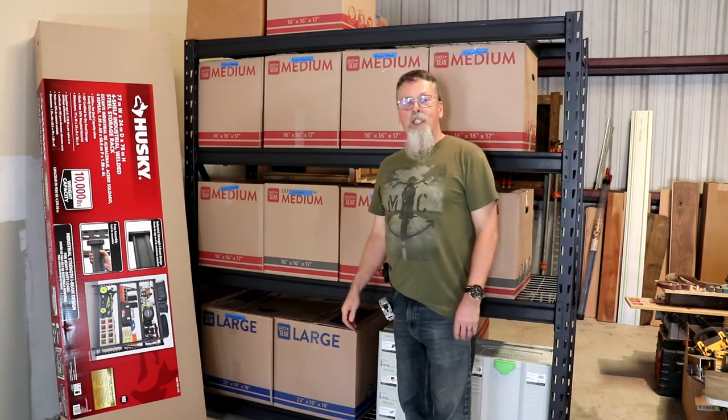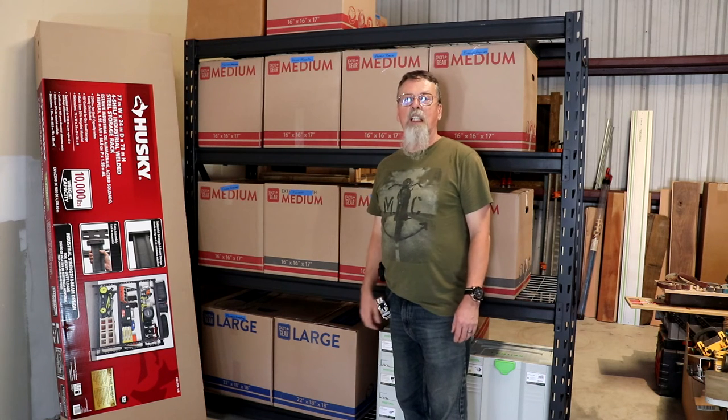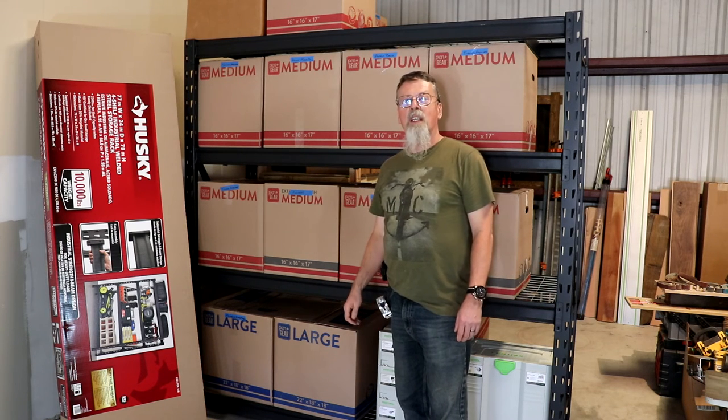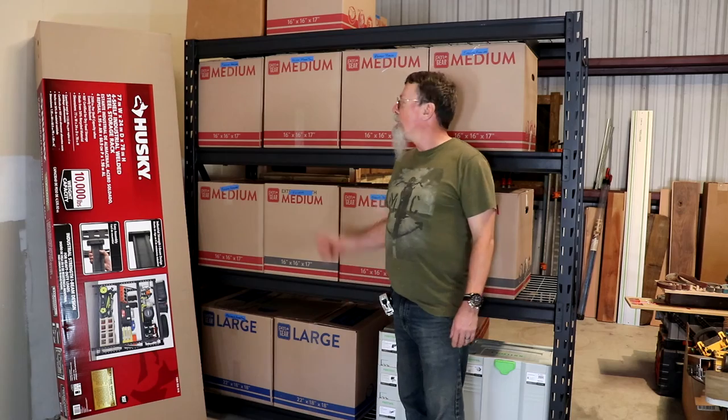While I was building my shelves, I was a 2x4 short, so when I went back to get another one, I saw this thing — a store-bought shelving unit. Total cost of that thing: $210. It's only about 6.5 feet long, but still. Guess what? Mine's bigger.